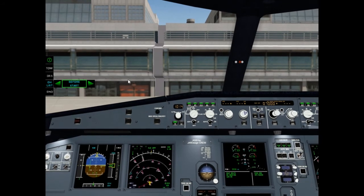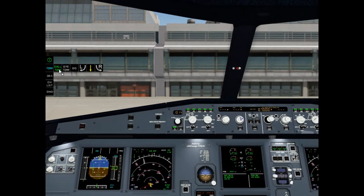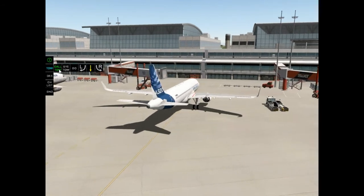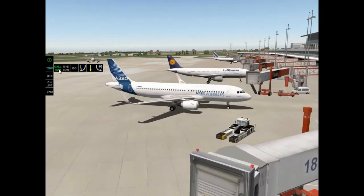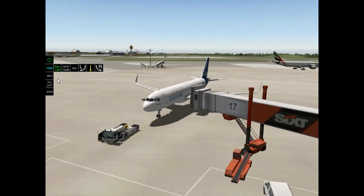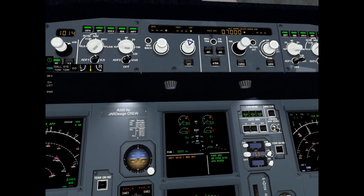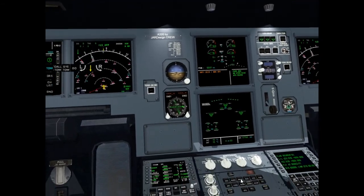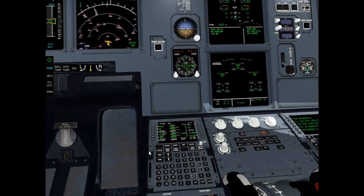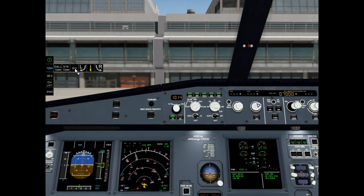Now it's time to call the tow. Open menu and click call-to. Disconnect nose wheel steering — it is OK. Let's tow to the taxi line. Click go. Park brake is off.